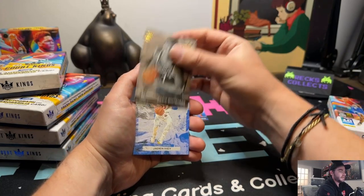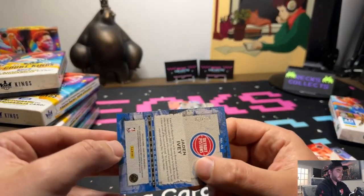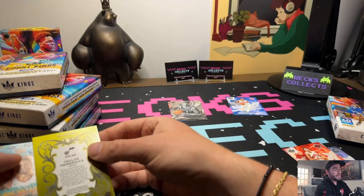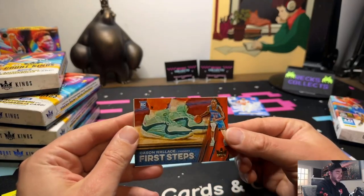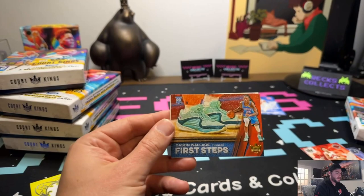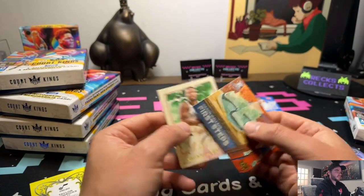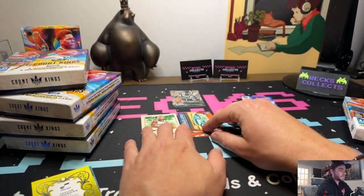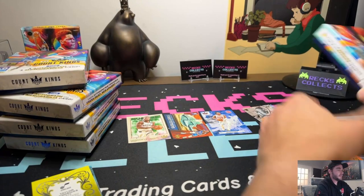This is Jayden Ivy and this one is numbered. We've got our mem patch and our auto coming. Let's get into our first steps - this is Cason Wallace. I love this First Steps insert, kind of Chronicles-in-your-shoe style. That's a nice looking shoe - better than some of the uglier ones for sure. Then it looks like we got the watercolor late - Damian Lillard.